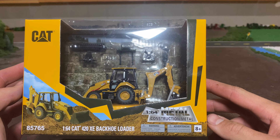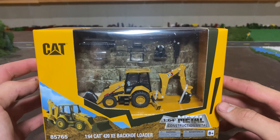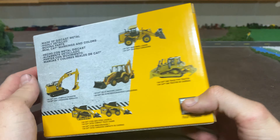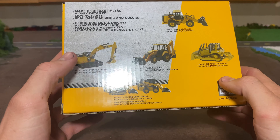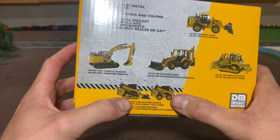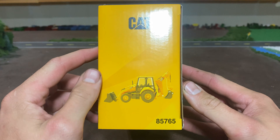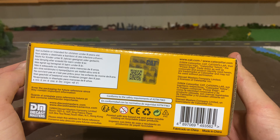I think they do some in 1-87 also. So here's a look at the package, and you can see back there there's implements that come with this. Diecast Masters there. And on the back we see some different stuff they offer - we do have the Traco, the Dozer, Skid Steer, and we just got that one. We still have not got the front end loader yet, so that is something we may get in the future. A nice little picture there, and then some information on the bottom.